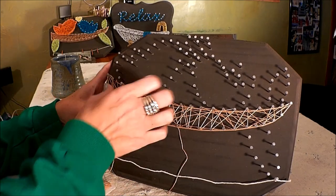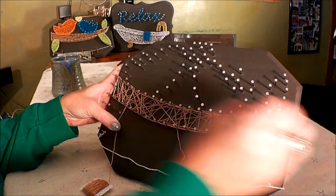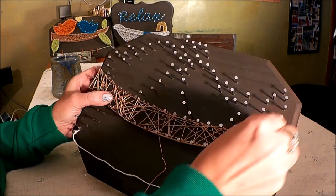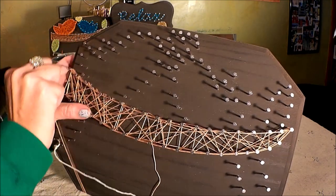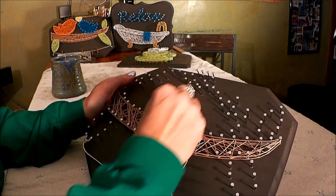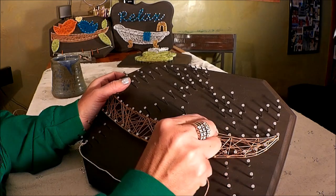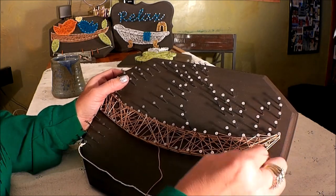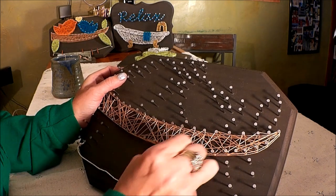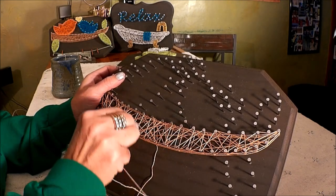That's the end of round two — press it down, go ahead and outline again, then start round three. If you find that your thread is popping off of your nails a lot, you can do a loop-de-loop, meaning you circle around the nail head a couple of times and that'll hold it on a little bit better. You can see as I'm going I just go around the nail on the outer edge, but if it's popping off a lot, do a loop-de-loop here or there to help it hang on.